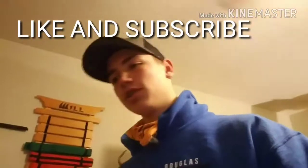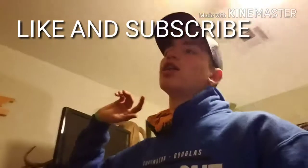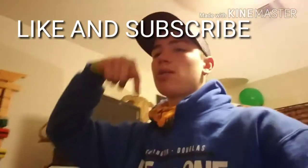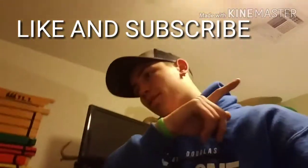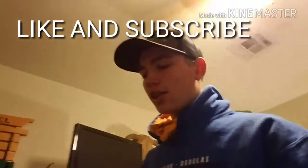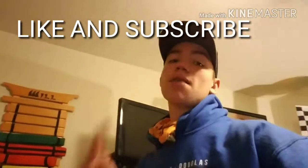I have some pretty good ideas for upcoming videos and we're gonna be filming a lot more. I'm gonna try to get at least a video out once a week, but I want to get about two to three videos a week. Like, subscribe, hit the bell, and don't forget to leave a comment down below because I read every single comment. I will see you guys next time — peace.